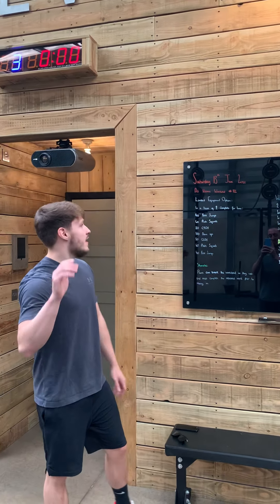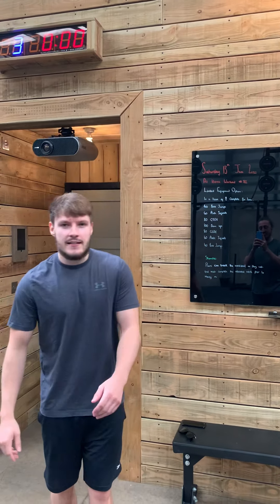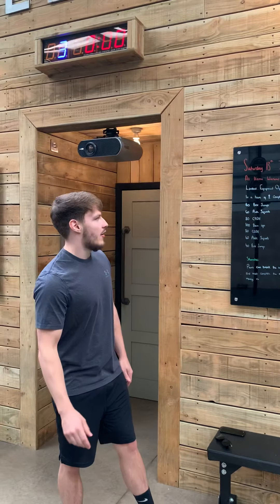Ladies and gents, boys and girls, how are we all doing? Saturday the 13th of June, at-home workout 82.